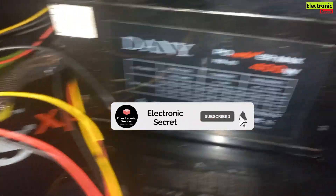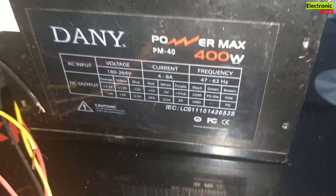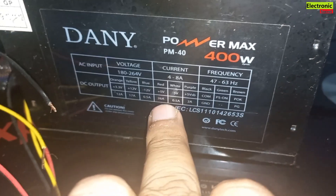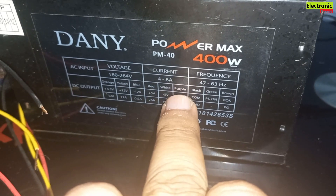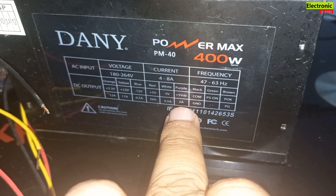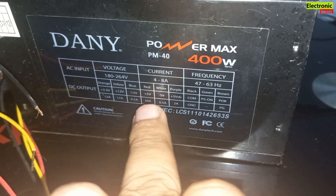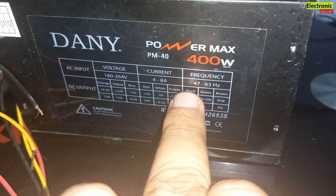This is a computer power supply and you have to use 2A current with 5V rating. Its purple wire is 2A, 5V — so we will use this, and the second wire we will use is black, that is negative or common.